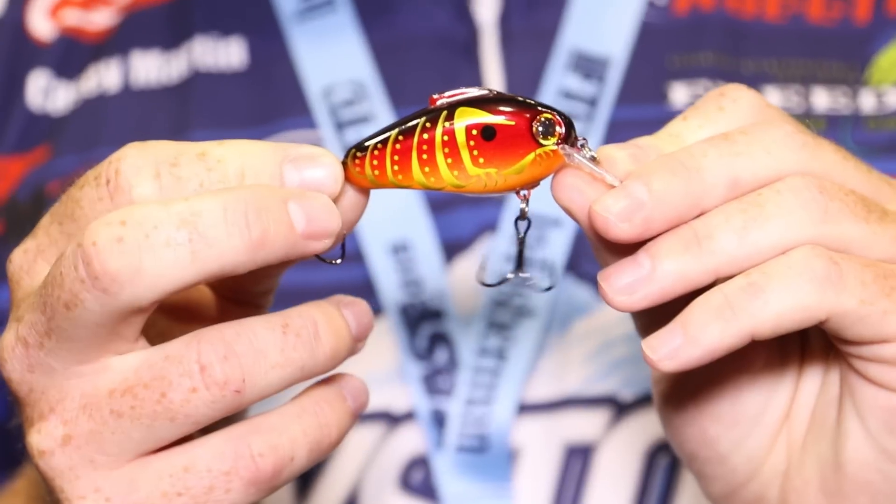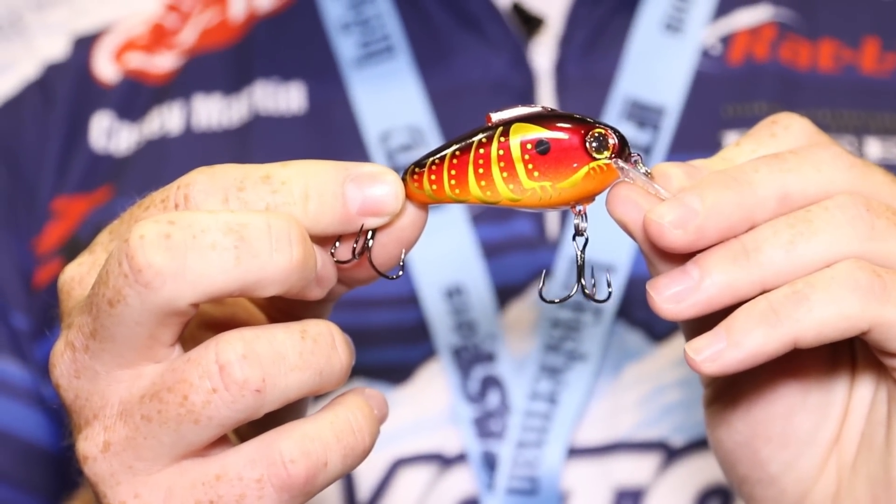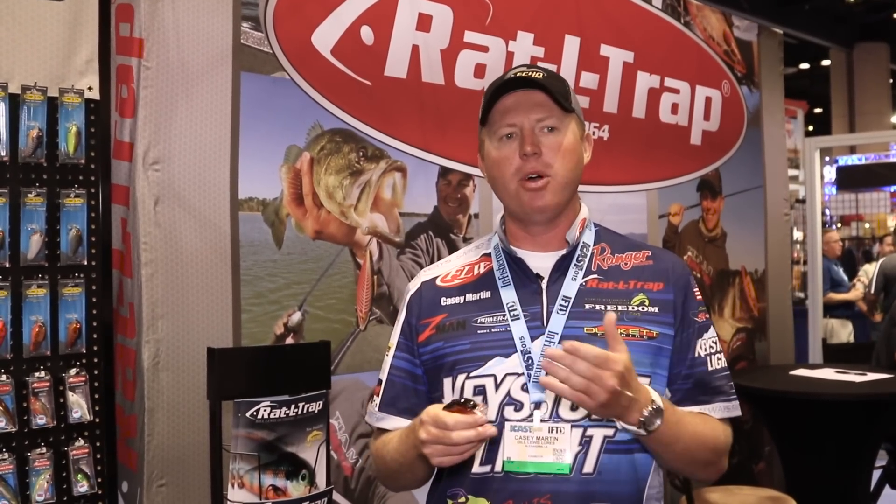We released this prototype last year, and I've been fishing it for over a year now. You can fish it in a variety of ways. It'll dive three to five feet, but if you hold the rod tip high, you can wake it just under the surface. If you hold your rod tip low, you can hit the hydrilla, rip it out of grass — like we do on Guntersville, like we do down here on Lake Toho.